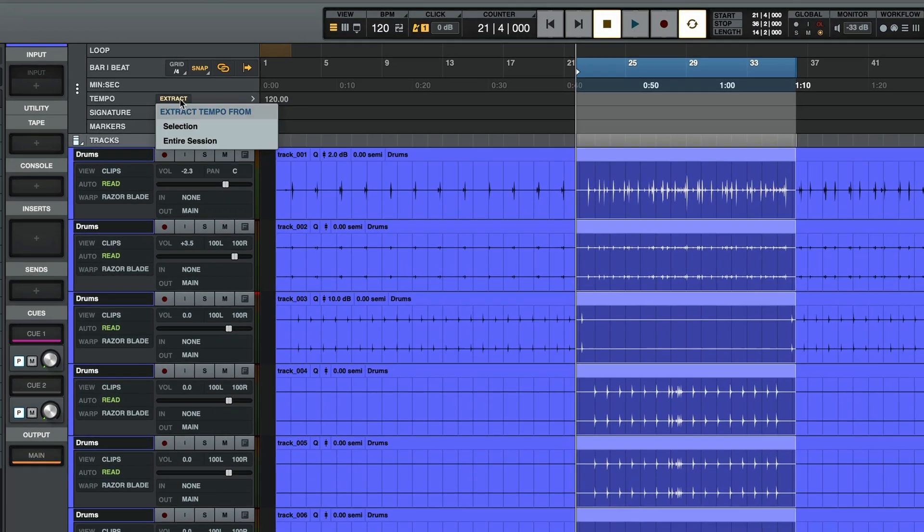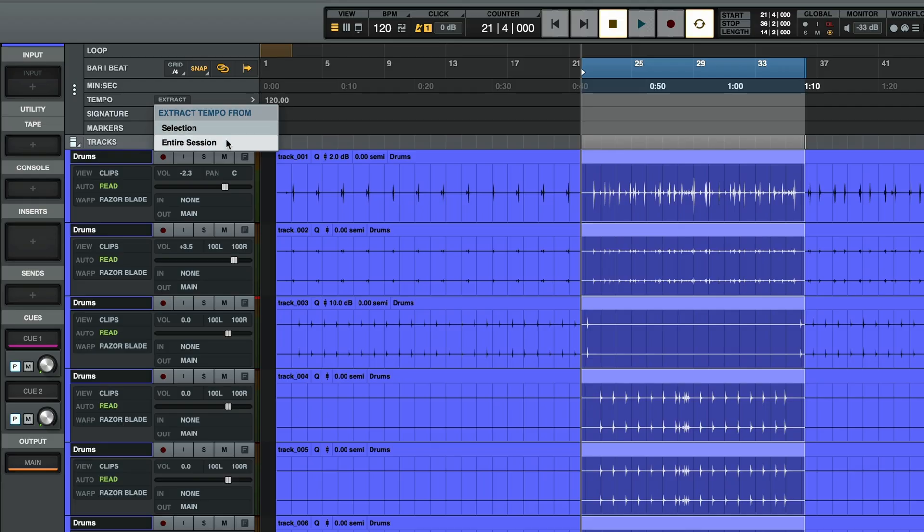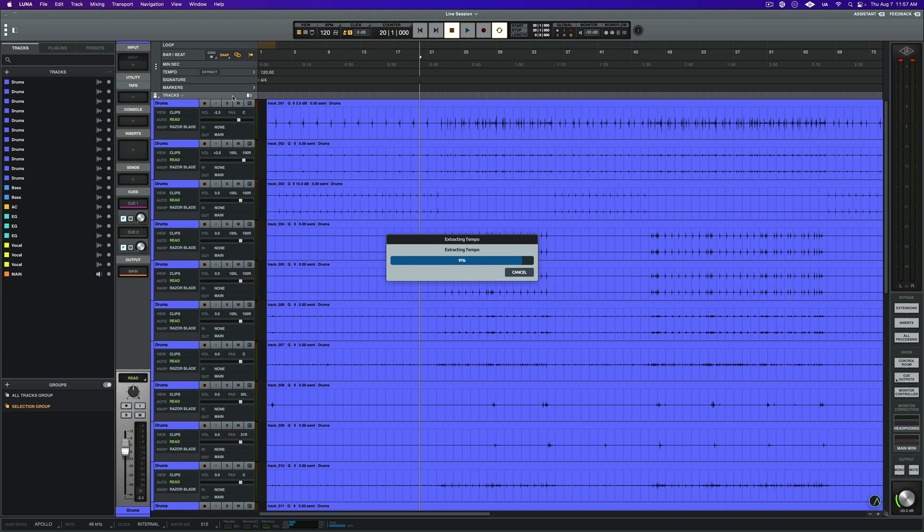Next, go to the top left corner in the timeline, and in the tempo header, you'll see an option to extract your session's tempo. Now, if you made a selection in your timeline, this is where you'd tell Luna to only map the selection. But in this case, we're going to click entire session.